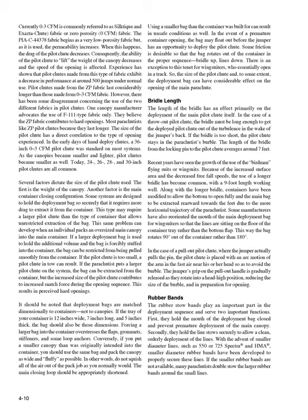Several factors dictate the size of the pilot chute used. The first is the weight of the canopy. Another factor is the main container closing configuration. Some systems hold the deployment bag so securely that it requires more drag to extract it, requiring a larger pilot chute. This same problem can develop when an oversized main canopy is packed into the main container. If a larger deployment bag is forcibly stuffed in, it can be restricted from being pulled smoothly. If the pilot chute is too small, a pilot chute in tow can result. If the parachutist puts a larger pilot chute on the system, the bag can be extracted, but the increased size contributes to increased snatch force, resulting in perceived hard openings.